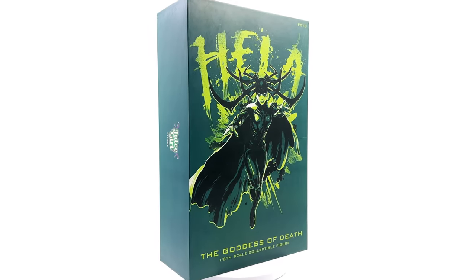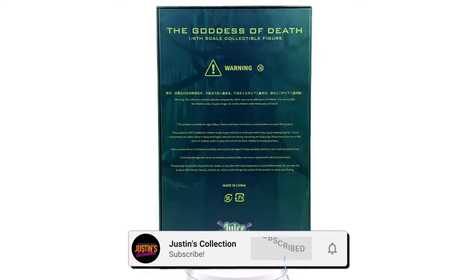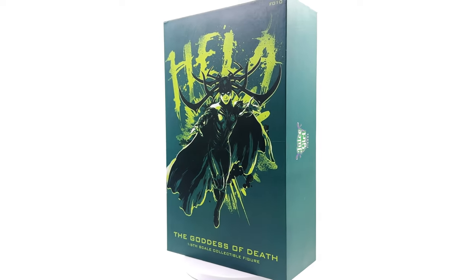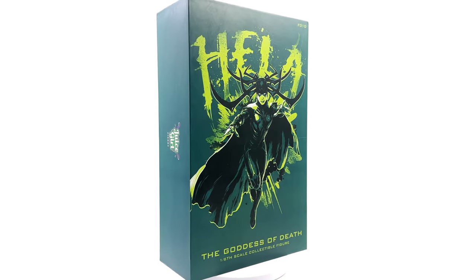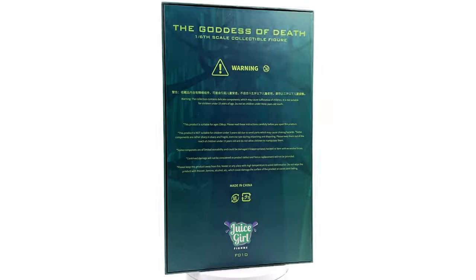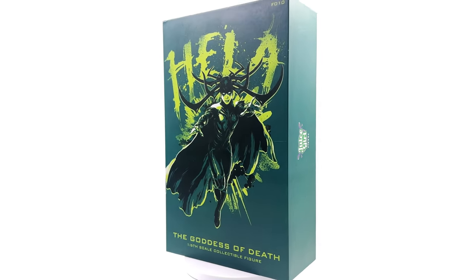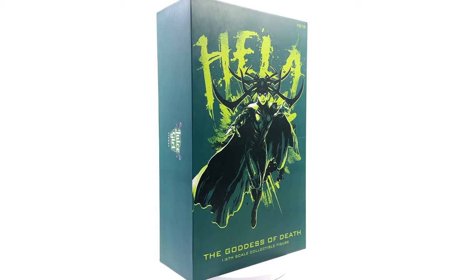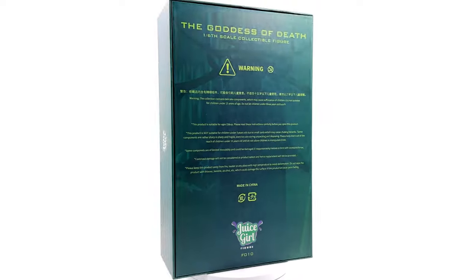Hello ladies and gentlemen, welcome back to my channel for another third-party unlicensed 1/6 scale figure unboxing and review. Today we are taking a look at Hela based off her appearance in Thor Ragnarok. But this ain't the Hot Toys one — this is a potential Hot Toys alternative made by a company known only as Juice Girl. Yeah, suspicious name, but let's try not to cast judgment before we've seen the actual figure.